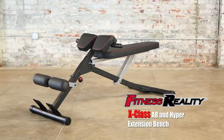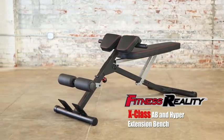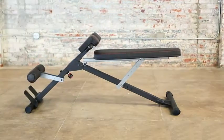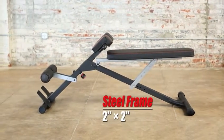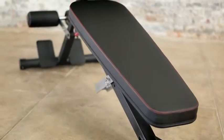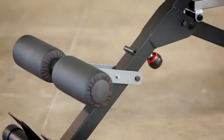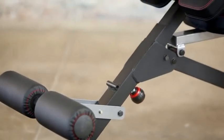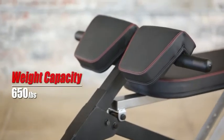Introducing the Fitness Reality X-Class Light Commercial Multi-Workout Abdominal and Hyper Back Extension Bench. Made with a durable powder-coated heavy-duty 2-inch by 2-inch tubular steel frame construction, it is one of the most durable and versatile weight training benches, capable of handling 650 pounds of real weight capacity.